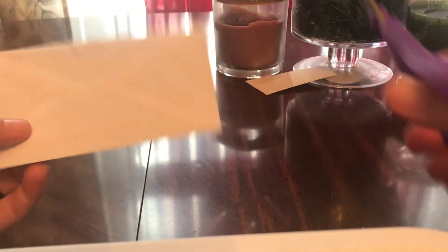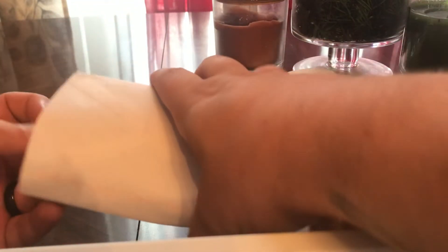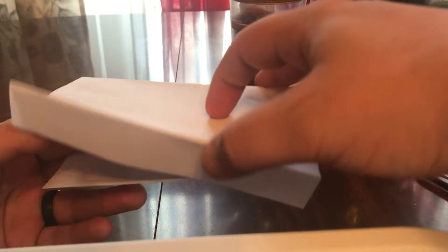Hey YouTube, we're back and I hope this is the last round of our epic mailbox unwrapping, un-taping. Oh man, it's a lot of stuff. Getting right into it though, keep going.